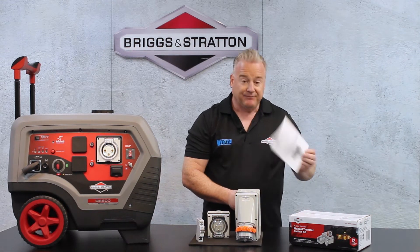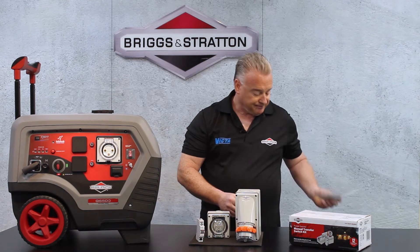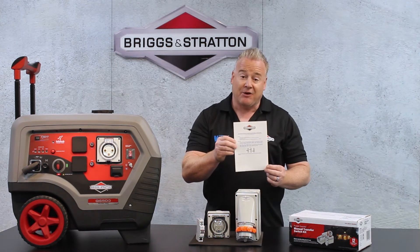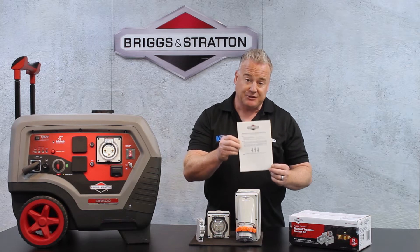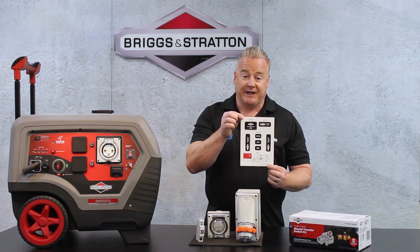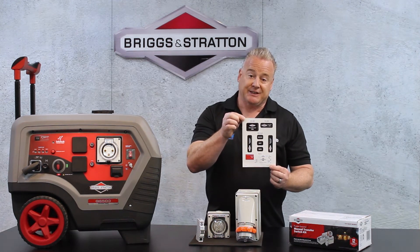What also comes with the kit is a full set of instructions, a weatherproof decal that goes on the inside of the meter box with operator instructions, and a full set of decals that go onto the switch itself showing the positions the switch needs to go into.